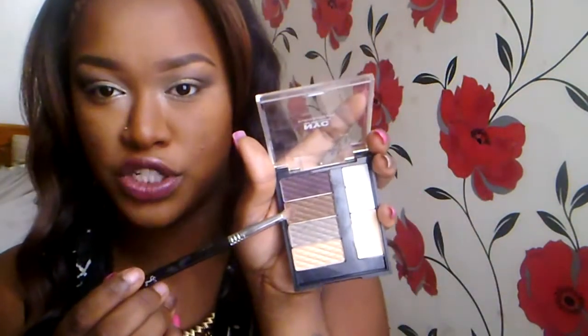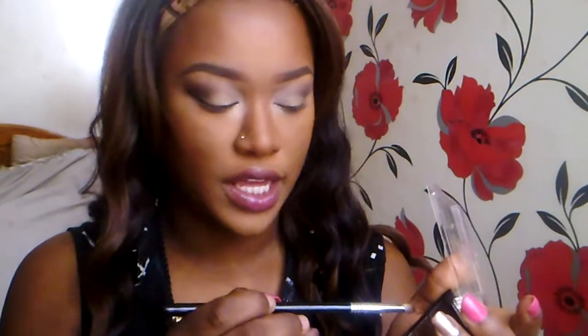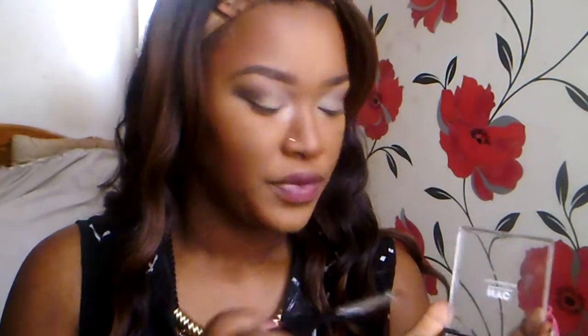Everyone's into this inner corner metallic look, so I'll use it there. I'm going to take the Sigma E30 pencil brush and start with this bronzy-gold shade, running that underneath my lower lash line. It's not as bronzy as I thought, so I'm going to go in with that purple as well.